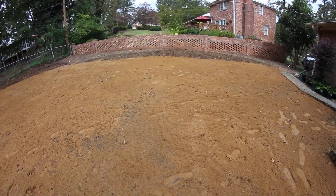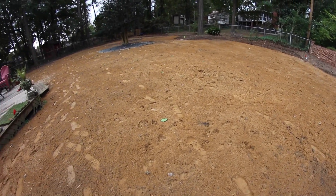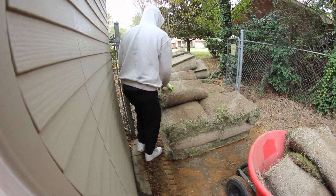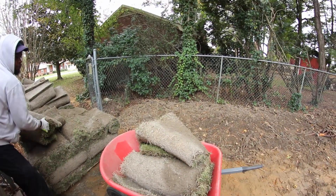If you can tell behind me, we already did all the grading at this property yesterday. It took us two days to do the irrigation — we put in two zones — and now we're about to put down 14 pallets of Xena Zoysia. Enough with the talking, let's get into the video. That's what it looks like so far, and when we get done, it's going to look amazing.